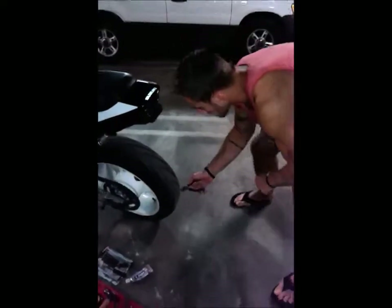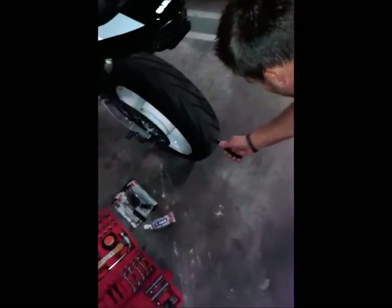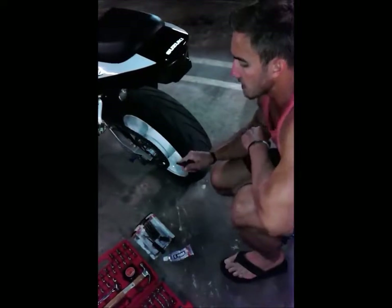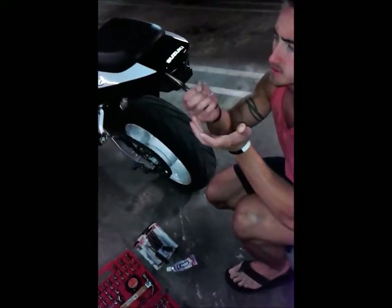Here's the nail — I'm kind of blinded by the flash right now so it might take me a second to find it. Pull it out — boom, it's going to leak, that's fine. It's one of those small little ones, no big deal.